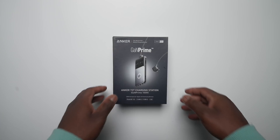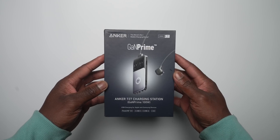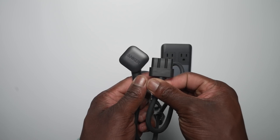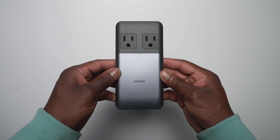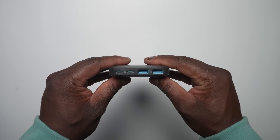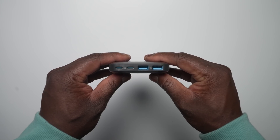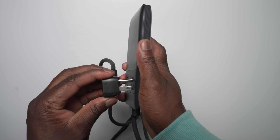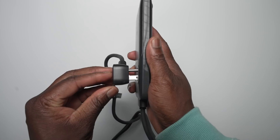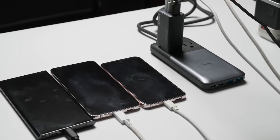Last but not least is the Anker 727 charging station, which probably has the most unique yet functional design I've seen for a charging station. It outputs 100 watts split between two USB-C ports, two USB-A ports, and at the top, two power outlets built into a very slim and compact design. What really impressed me was the clever design of the built-in power outlets — they stay slim and flush when nothing is plugged in, but protrude outwards when plugged in, keeping the overall design slim when not in use and functional when in use.